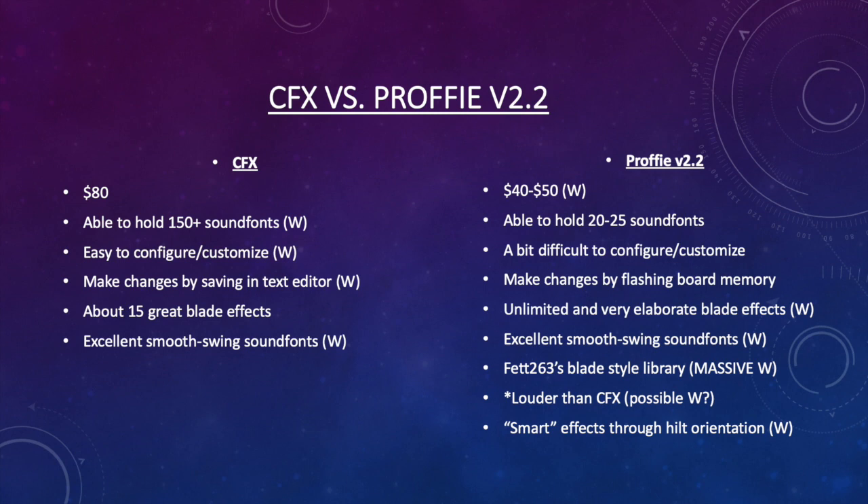CFX is much easier to use and customize, so that may be a better option for beginners. Feel free to let me know what you think in the comments. Once I get my saber installed with Profi, I'll likely do a comparison video between CFX and Profi that you can actually see visually.